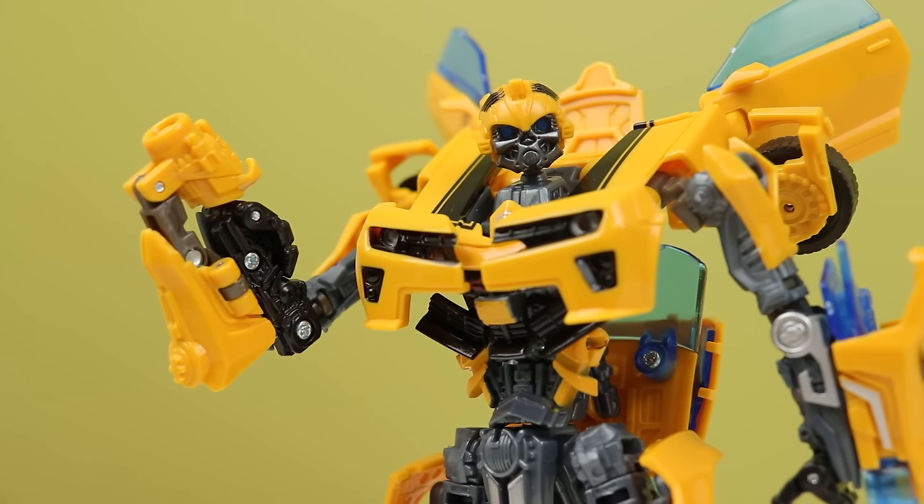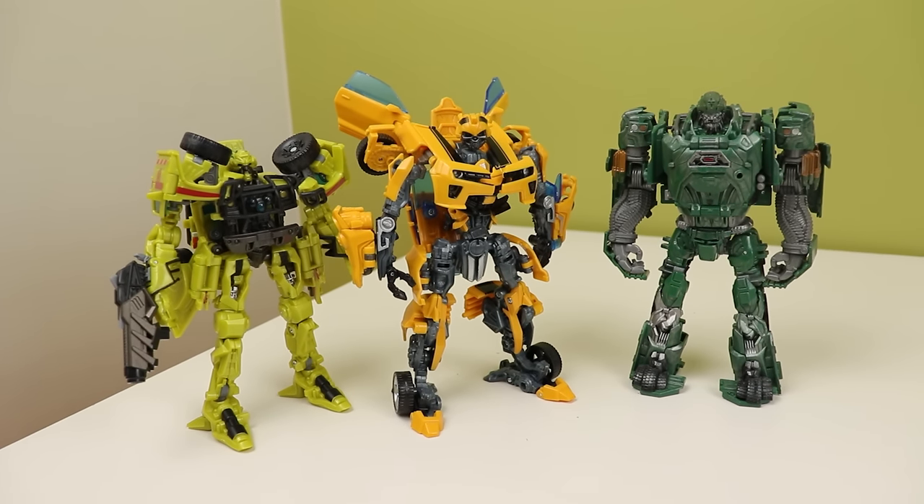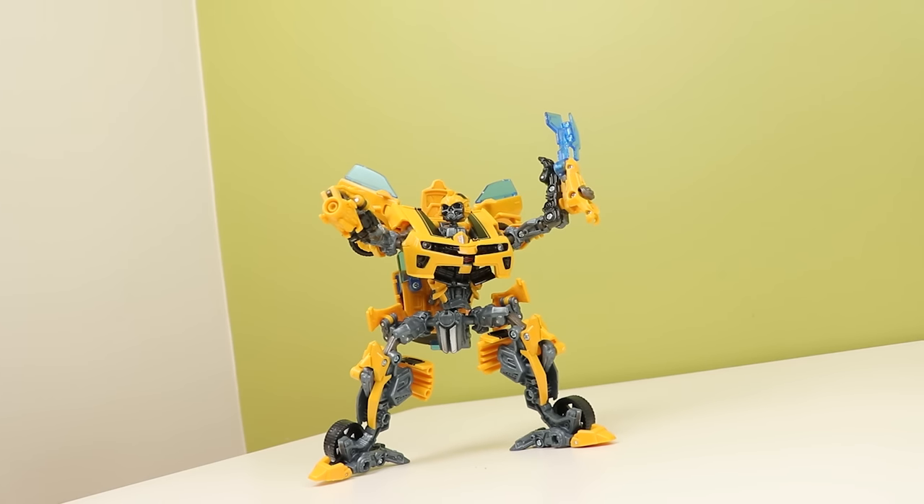How is this a deluxe? It's bigger than a lot of Voyagers from both back in the day and now — it's so strange. Battleblades Bumblebee is badass, straight up, you need one. But is this the best Bumblebee Hasbro has ever made outside of Masterpiece? A lot of people seem to think so.